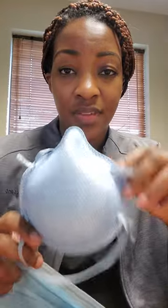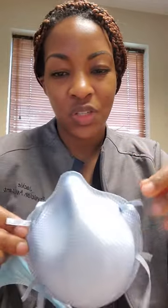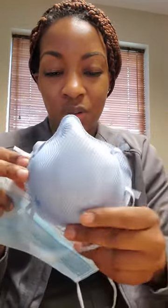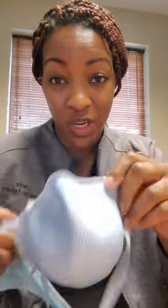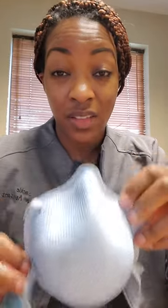An N95 face mask is what I see some people wear. They don't typically wear this incorrectly — it's kind of visually explanatory that this is where the nose goes and this is for your mouth. The problem is that it's a respirator and you should be fit for an appropriate seal. If you are wearing this, it will protect you some, but it will not be as effective as intended if you have not been properly fit for this type of mask.